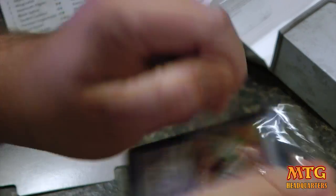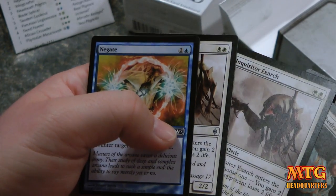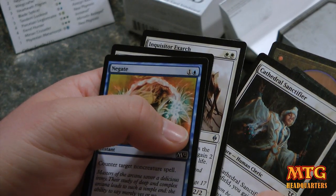In terms of the sideboard, you've got stuff like Negate, Inquisitor Exarch, Cathedral Sanctifier.